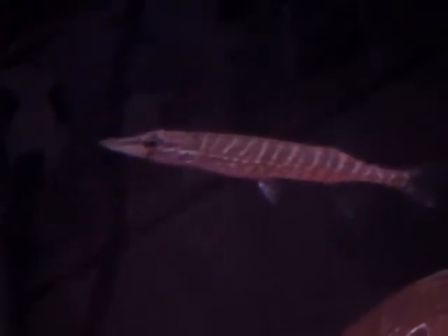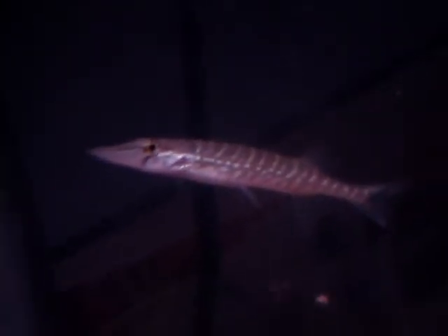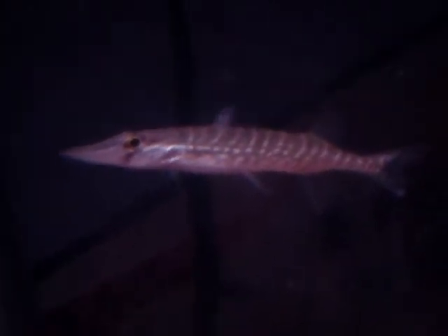What's up fish tank people, this is my native fish, also Chris T. I just want to show you my jackfish before I release him back into the wild — I've only had him about two weeks now.